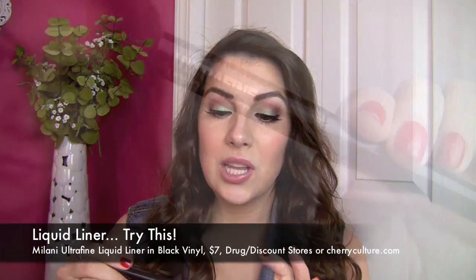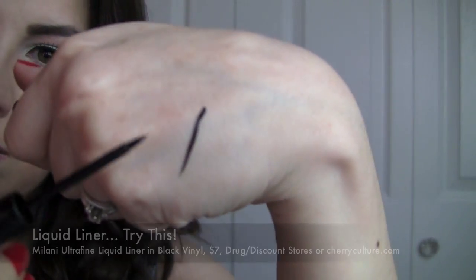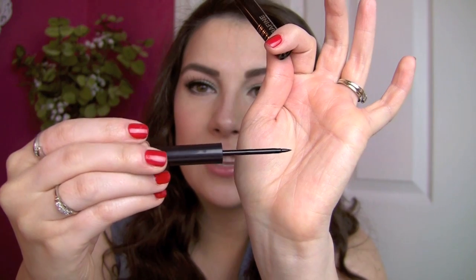First off, liquid liner. My favorite Try This is the Milani Ultra Fine Liquid Liner in the shade Black Vinyl. This is the blackest black, totally waterproof liquid liner. I have put this to the test on my blog — beware, not every shade in this line is truly waterproof, but this shade Black Vinyl is. It has a little felt tip that makes it very easy to navigate across your lash line.